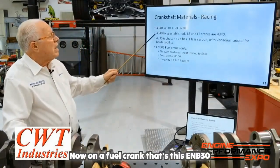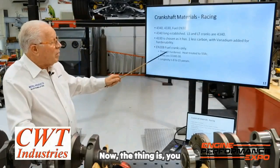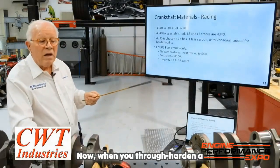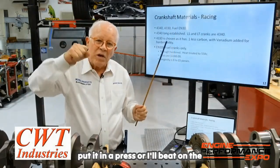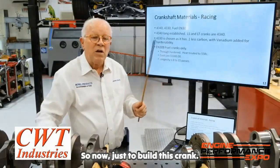On a fuel crank, that's this ENB30. The thing is, you through-harden that crank. Now, when you through-harden a crank, you cannot straighten it. You might think you can put it in a press or beat on the radiator — it didn't want to change it.